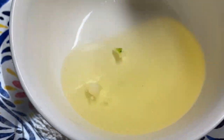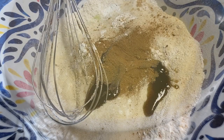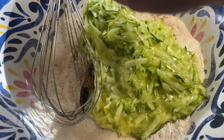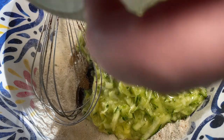I melted the coconut oil — it's a half cup — melted in the microwave. I mixed the zucchini, coconut oil, and egg together.